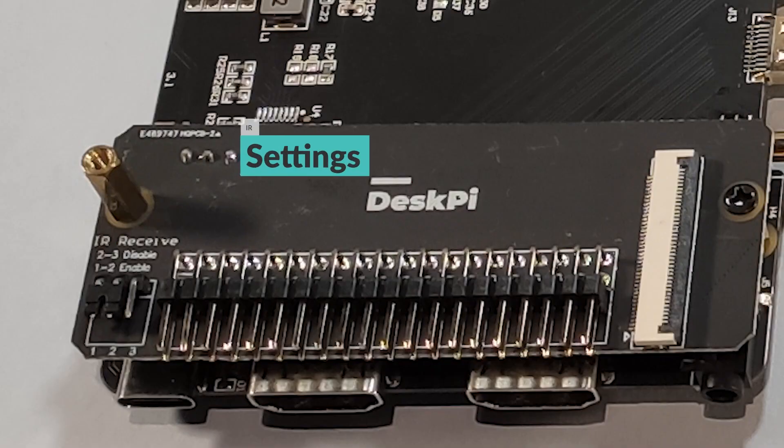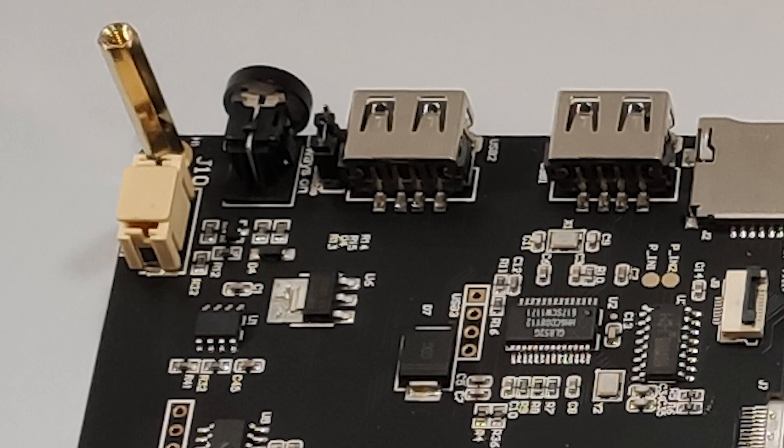Taking a closer look at the PCB, you'll notice that there is infrared support, so you can use an infrared remote to interact — a brilliant solution if you're using Kodi or Plex. There is a special jumper that defines how the infrared behaves. Power button controls are also done via jumper, so if you want to modify how the power button behaves and what happens to your Raspberry Pi when there is a power loss, just refer to the manual and use the appropriate jumper setting.